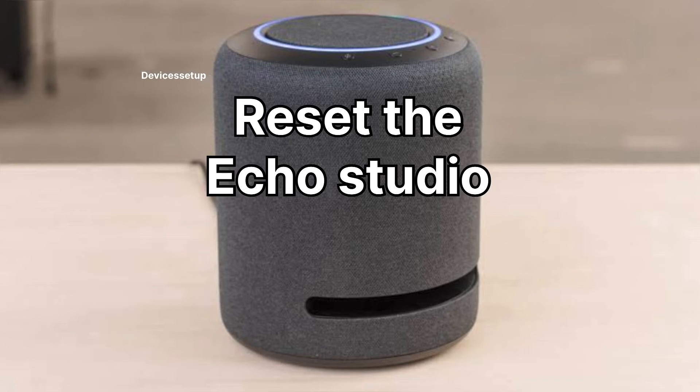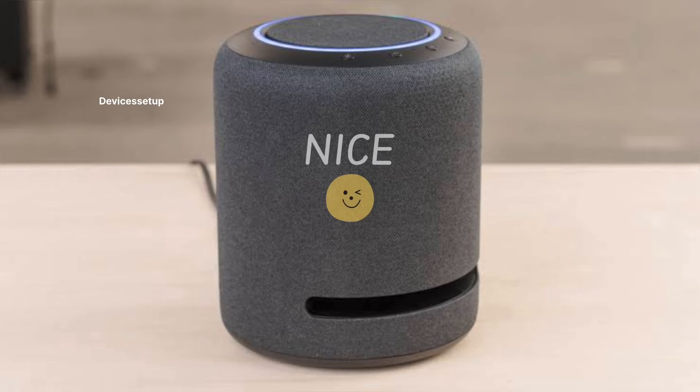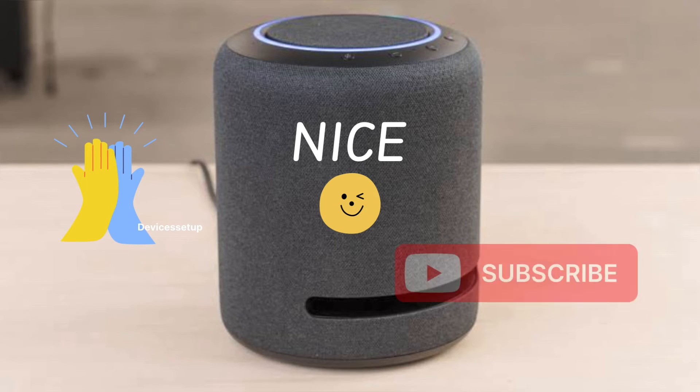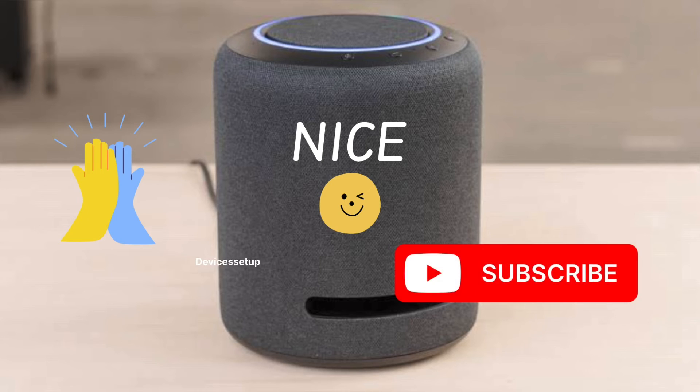So this is how you can reset your Echo Studio. If you found this video useful, then please do give this video a thumbs up and please do subscribe to my channel for more tech tips and tutorials.